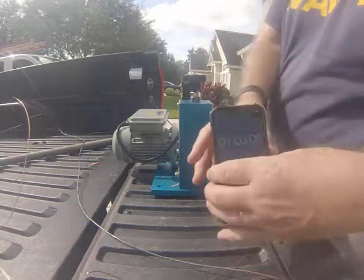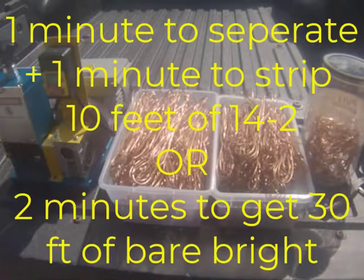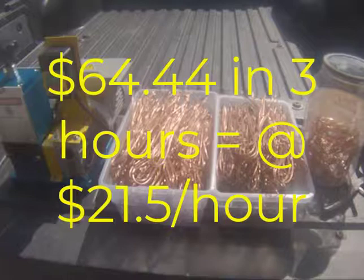So that's about a minute. Our timing experiment demonstrated that it takes a minute to separate and a minute to strip 10 feet of 14-2 — or two minutes to get 30 feet of bare bright from the 14-2. That means we were stripping at about 15 feet per minute. So in order to strip 2,688 feet, it would take about 179 minutes, or roughly 3 hours. We made $66.44 in that 3 hours, so we were working for about $21.50 an hour.